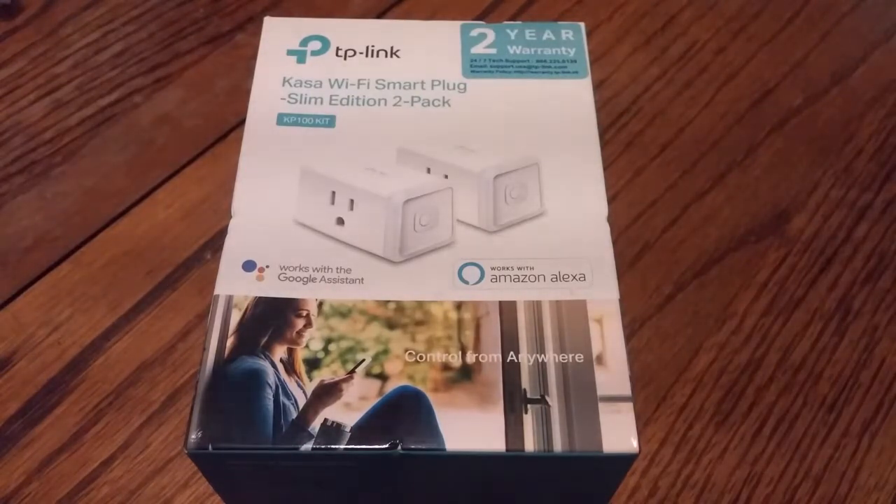It was a two-pack for about $29 or $30, so about $15 a piece, which really isn't that bad. A lot of smart plugs are about $30 a piece, so this was about half that price.